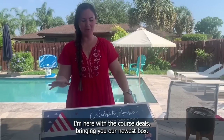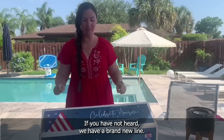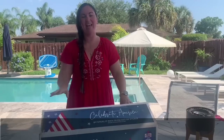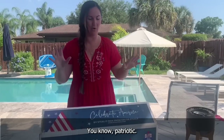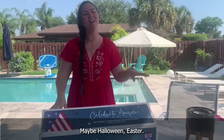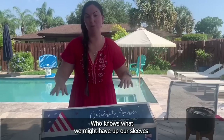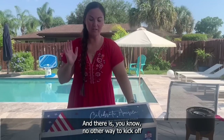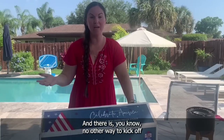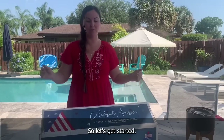Hey everyone, this is Sheena. I'm here with Decor Seals bringing you our newest box. If you have not heard, we have a brand new line called the Celebration Collection. It is going to be year-round themed boxes — patriotic, Halloween, Easter — who knows what we might have up our sleeves. We are very excited about this line, and there is no other way to kick off a Celebration Collection than with a Celebration box. So let's get started.